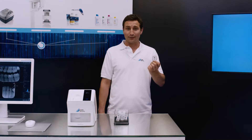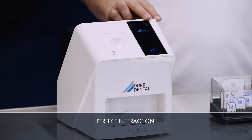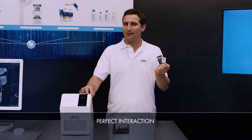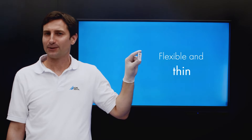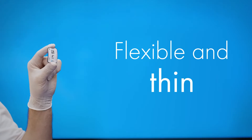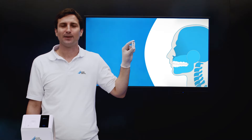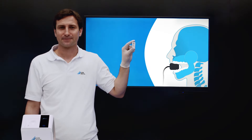VistaScan Image Plates IQ, Dürr Dental Light Protection Covers and the VistaScan MiniEasy 2.0 — a perfectly coordinated system designed to deliver the highest image quality. VistaScan Image Plates IQ are thin and flexible. Thanks to this flexibility, they are notably easier to place in the patient's mouth than, for example, a sensor with rigid housing. In addition, VistaScan Image Plates IQ have 100% active surface, unlike sensors.